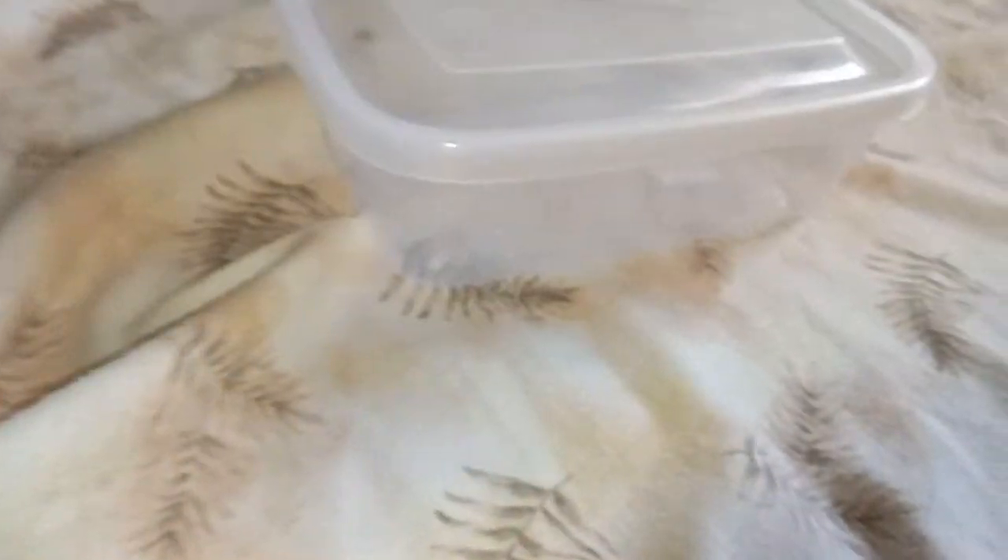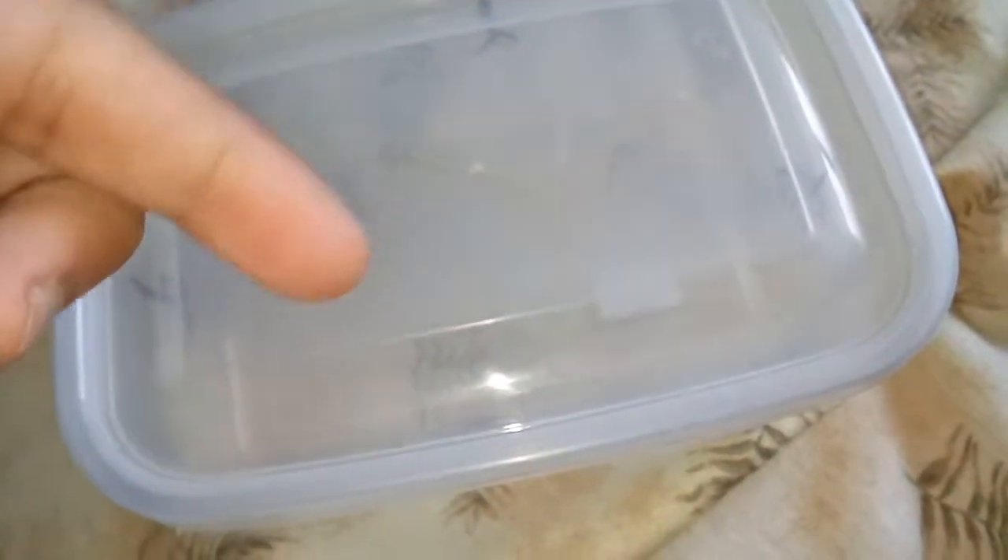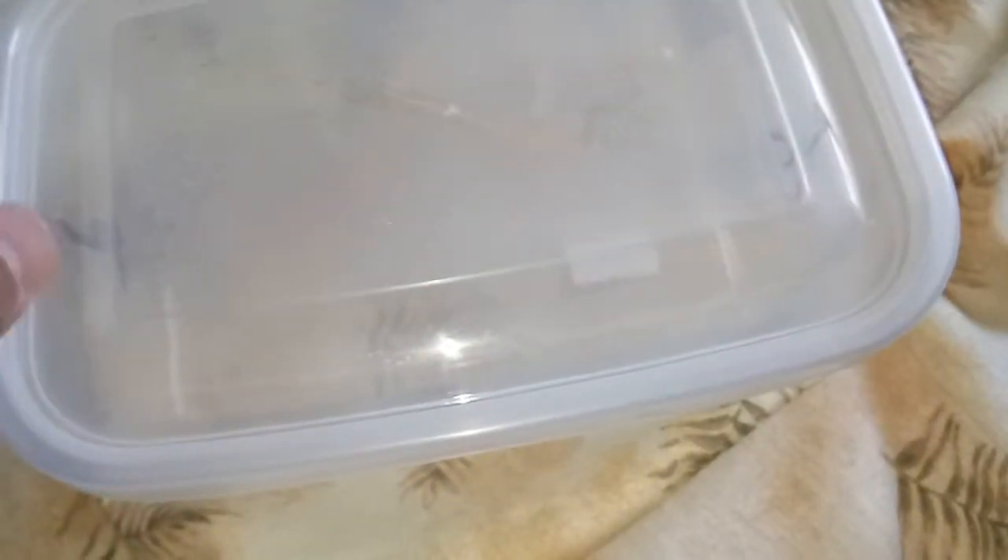Comment down below guys — should I put dirt in this enclosure? Because when it has dirt or sand or whatever, it looks awesome, but at the same time it looks a bit dirty. I don't know what to choose. Comment down below which substrate I should put in this enclosure, because it looks phenomenal.